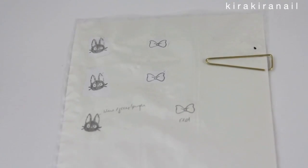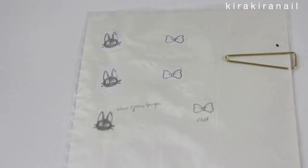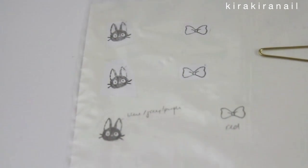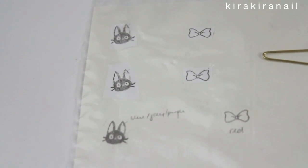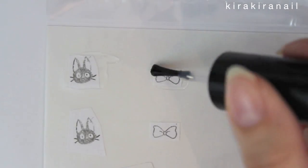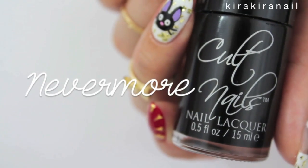Let's start this tutorial by preparing our nail stickers. Print out an image of Gigi the cat or draw it yourself like I did. I also drew Kiki's bow. Apply a layer of top coat over the Ziploc bag and let it dry, then go in with black.